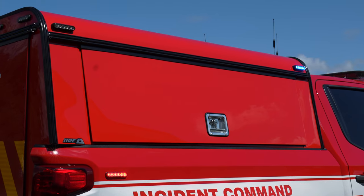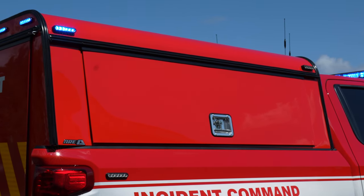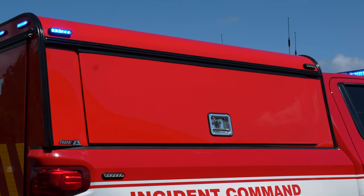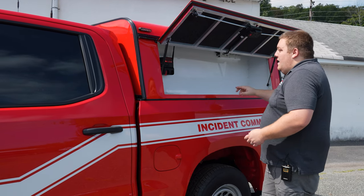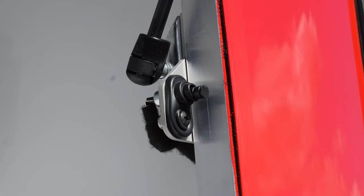We installed the cap — the ARE DCU model with compartment doors on both sides. We have four-inch M powers on the top, tri-color with electronic locks for all of our compartment doors on the cap. In our toolbox we have open storage and pin switches installed for our compartment lighting.